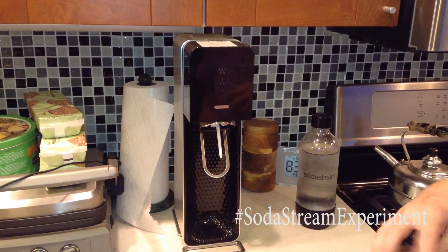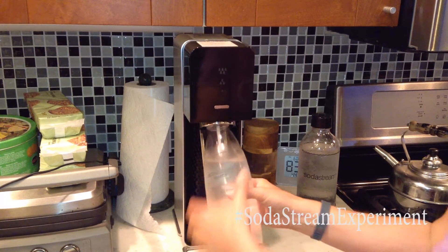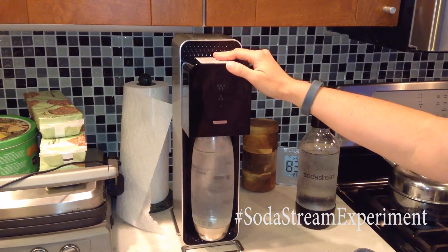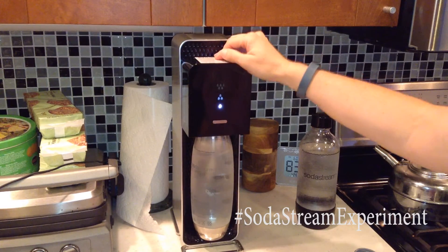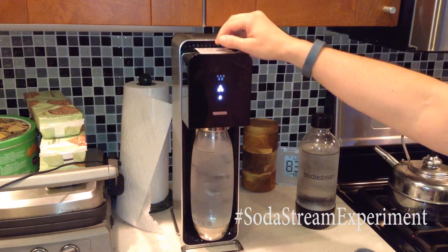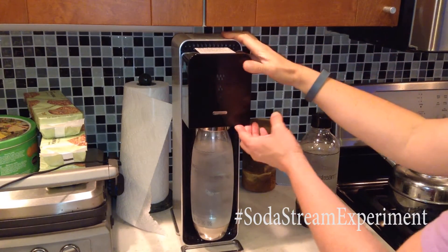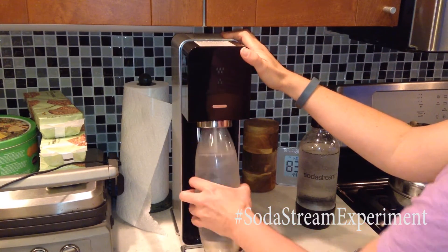Right now, look at this when the carbonator is just about out. It's a very thin, weak stream of bubbles. Normally I would not advise you to shake a carbonated drink, but it really isn't much carbonation in here. Yeah, kind of weak.